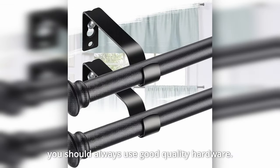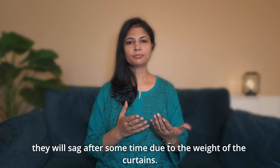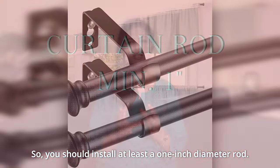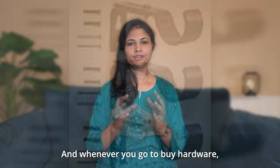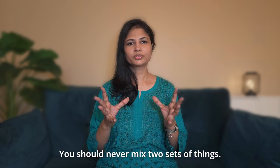You should always use good quality hardware. If you apply a half-inch rod, it will sag under the weight of the curtain. A half-inch rod will be perfect for medium to heavy load curtains. When you purchase hardware, you should buy a whole set — you should never mix two sets.